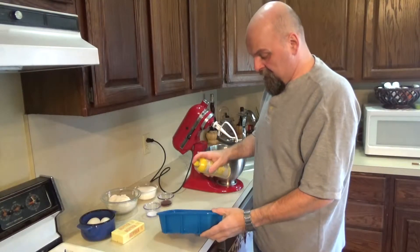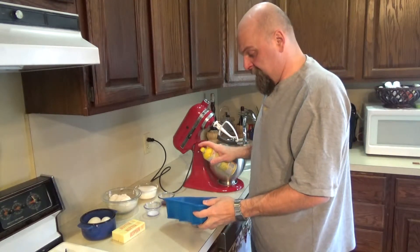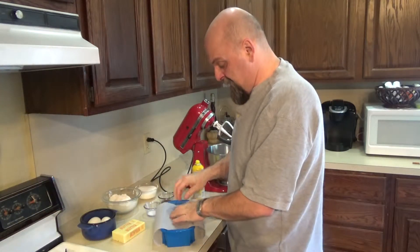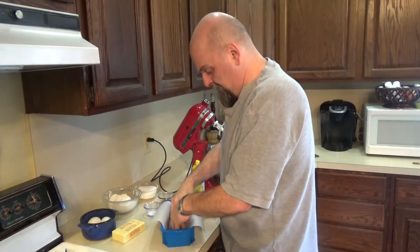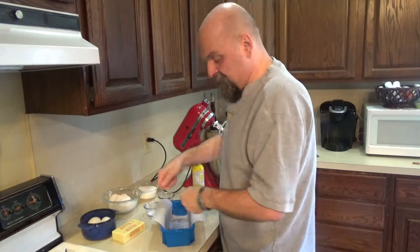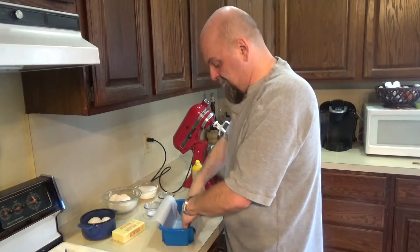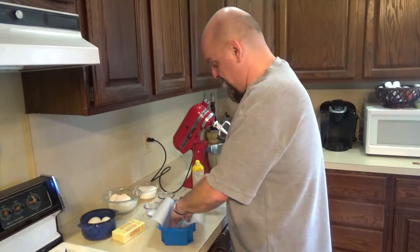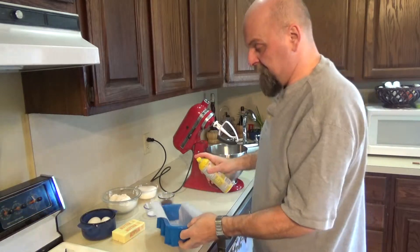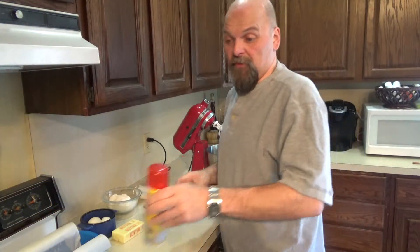First thing we're going to do is get our loaf pan ready. I'm just going to spray this — it is a silicone pan, hopefully it'll make it easier to get it out, but even still we want to make sure we grease it. Then I'm taking a piece of parchment paper long enough that it sticks out the sides, because that will help make it easier to just pop our pound cake right out. I'll spray it again on the paper, set that aside — all ready to go — and we'll start our batter.